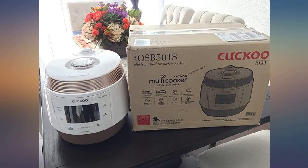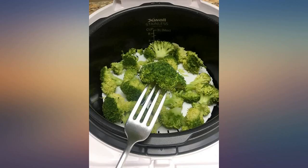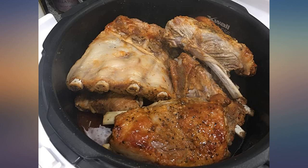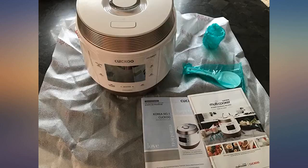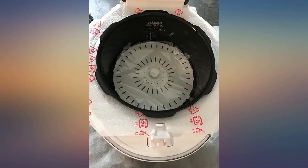The product includes a steam tray, rice spoon, and measuring cup alongside a recipe book that thoroughly guides you step by step. I am not used to hearing Cuckoo speaking in English, but with the voice guidance I did not have to read through every letter in my instructional book and successfully made my first galbi-jjim. Super excited to make other dishes with this.